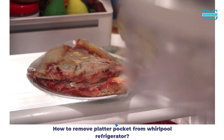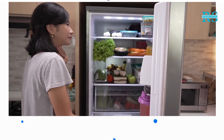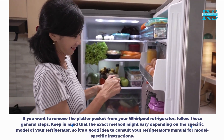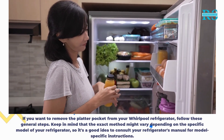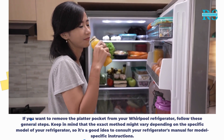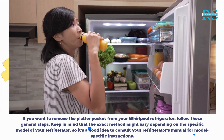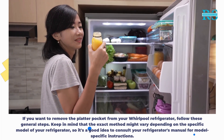How to Remove Platter Pocket from Whirlpool Refrigerator. If you want to remove the platter pocket from your Whirlpool Refrigerator, follow these general steps. Keep in mind that the exact method might vary depending on the specific model of your refrigerator, so it's a good idea to consult your refrigerator's manual for model-specific instructions.